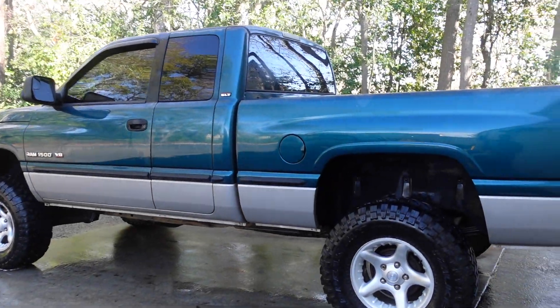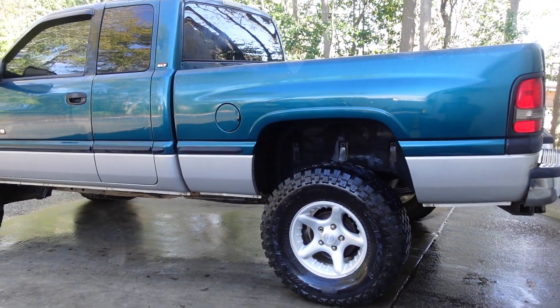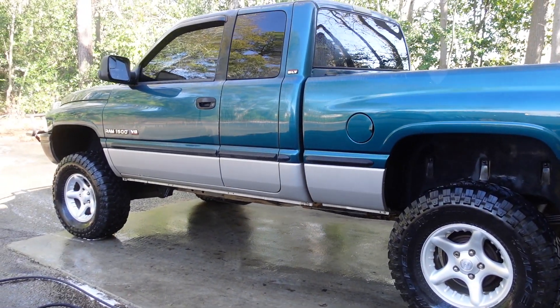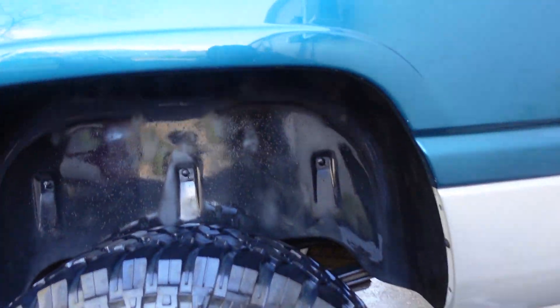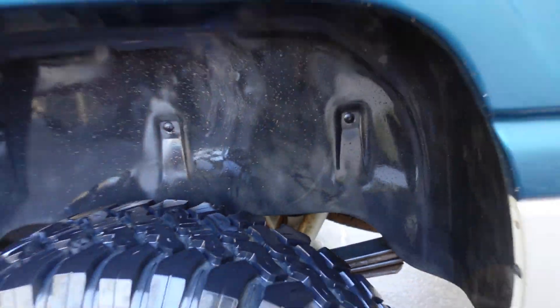How's it going YouTube, sorry for the weed whacker in the background. I was gonna wash the truck on the inside but it was a little bit more muddy than I thought. But today we're going to be working on the fender liners. Already have the driver's side clean, which there's dirt and stuff coming off of it now, so I need to rinse them again.